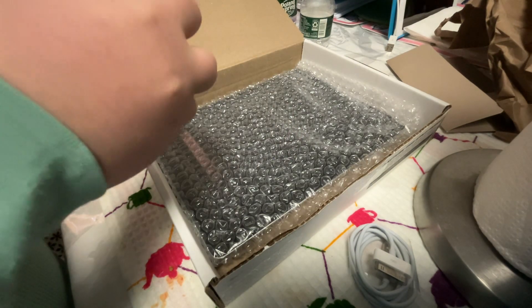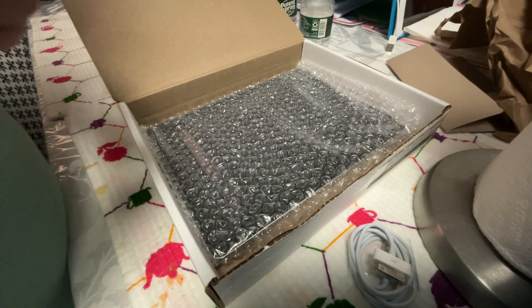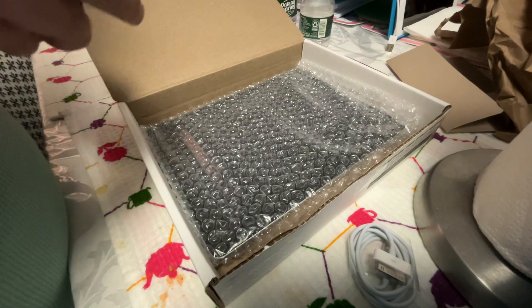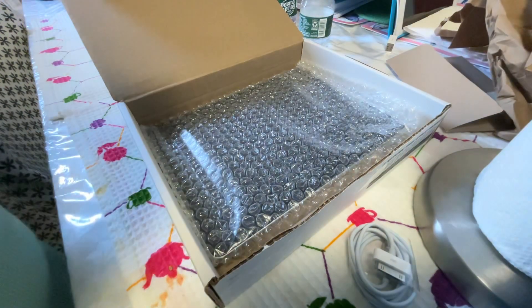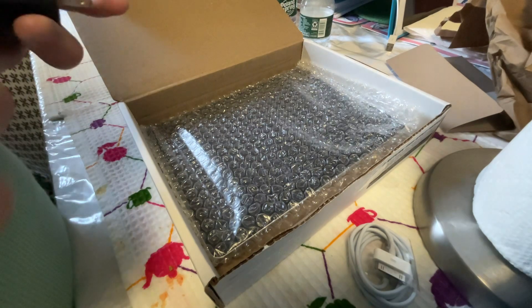I'm at my grandma's house for now, and I have to put this back in the bag. This bag is so tiny, it's like a little baby. Babies don't fit in the bag. Okay, I'm gonna put this back. Let's go, put it back.